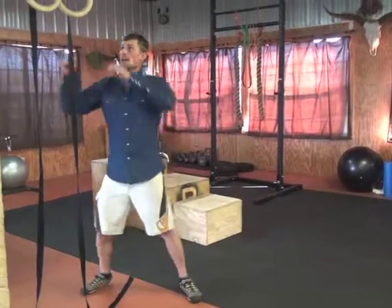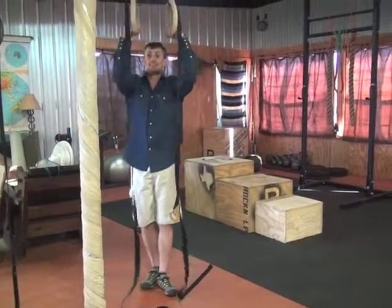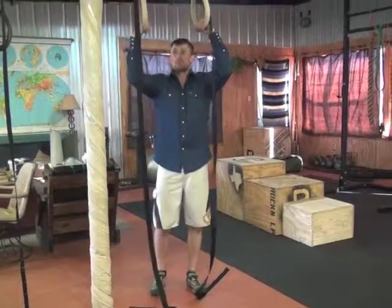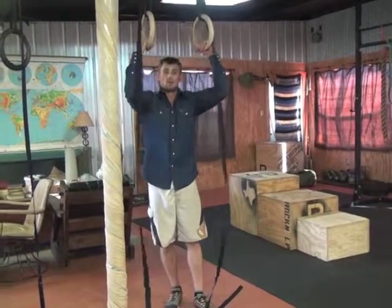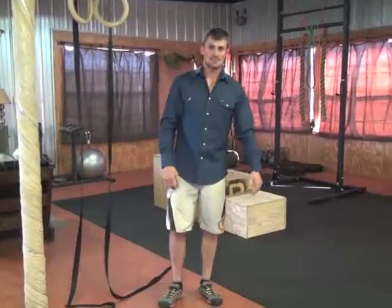You can also do it in a chin-up variation or neutral grip pull-up variation. Palms facing you is always chin-up, neutral grip is palms facing each other, and pull-up grip is palms facing away. And that's the pull-up with an L-sit.